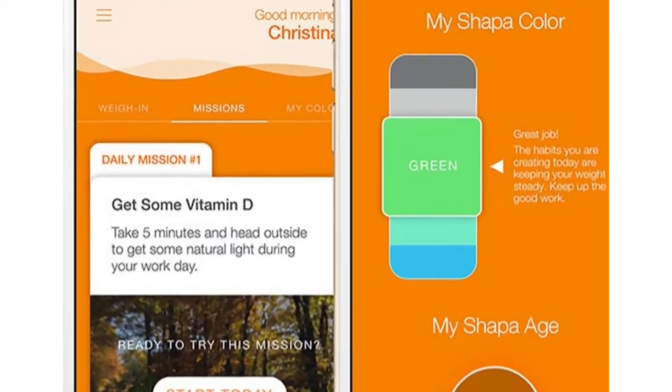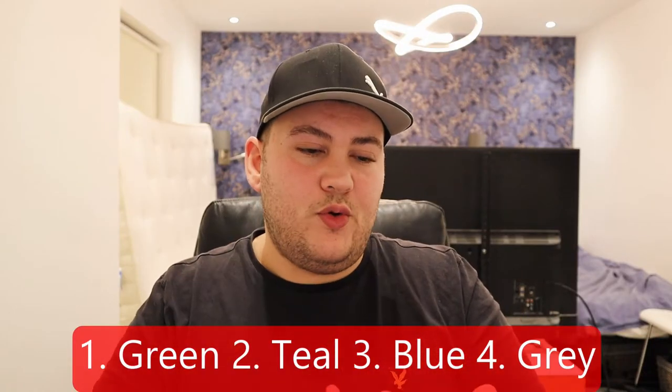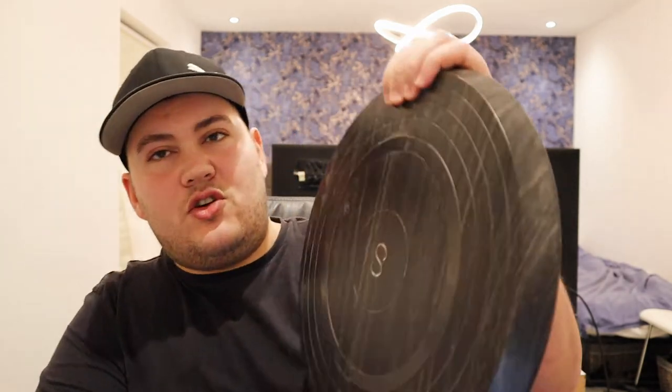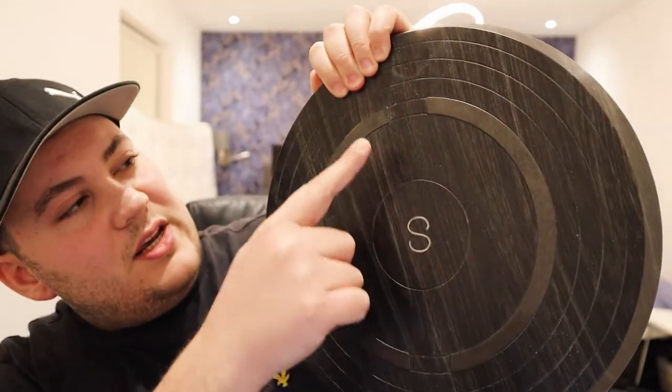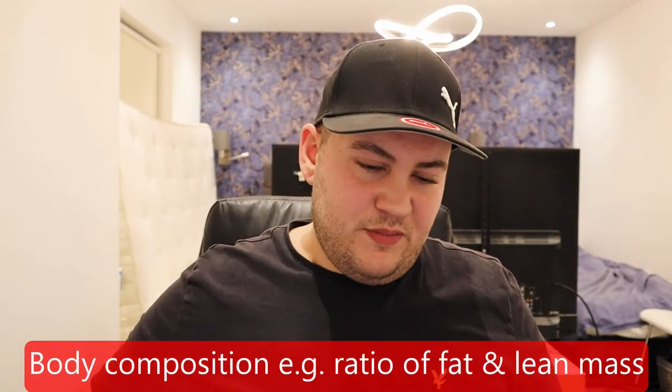It tells you your weight in different colors: you have green, teal, blue, and gray — that's all the information you know about your weight. It also measures your body composition using electrodes, which is not something new on a weighing scale. It's trying to make an overall judgment about your body's condition.